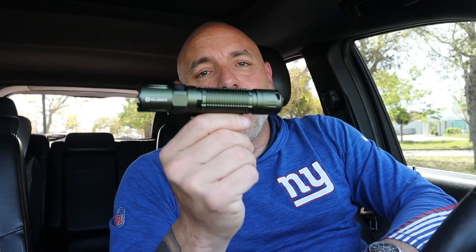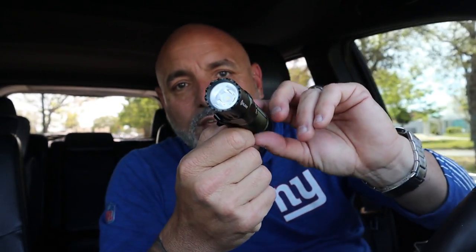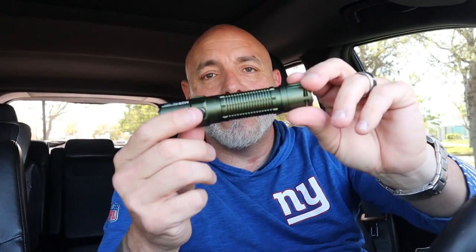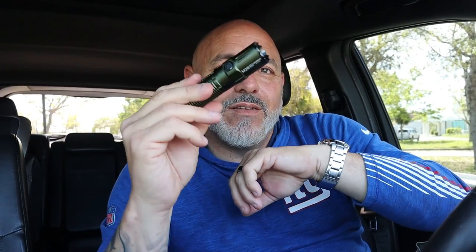It's a light that's going to last you a lifetime — they also have a five-year warranty. It's just a great flashlight; you'll never need another one. I used to buy my flashlights at Home Depot and think they were the greatest things, but they're garbage — they break. You can throw this against the wall and it'll still be fine; you can dip it in water.